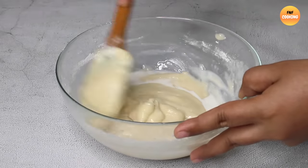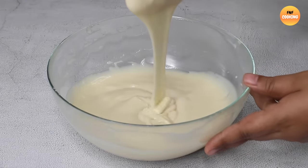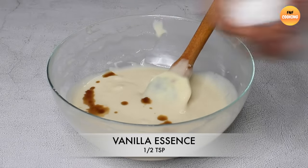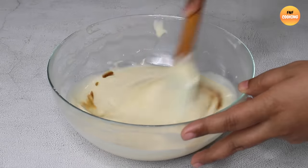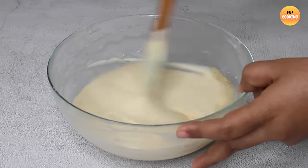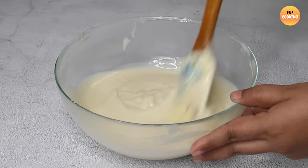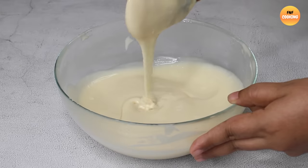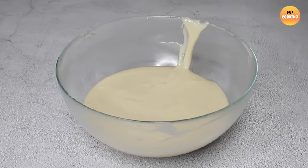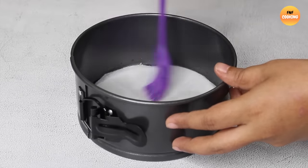Gradually add the milk little by little to achieve the right consistency in the batter. Mix it thoroughly. Then add the vanilla essence and fold it in carefully.